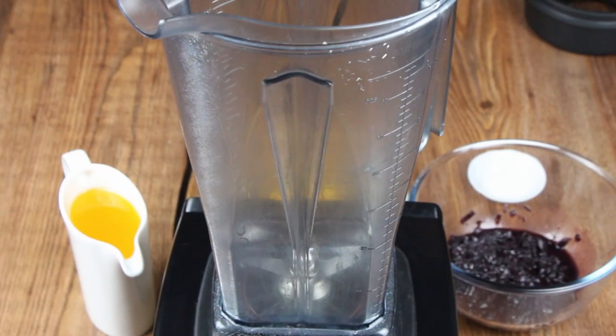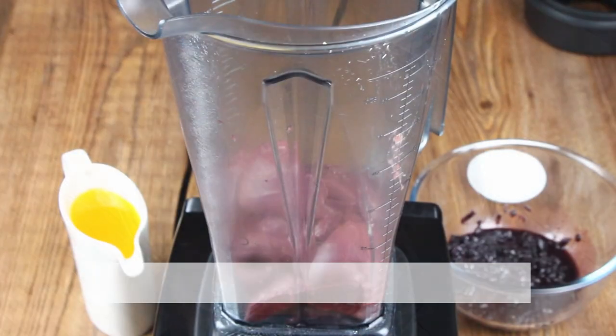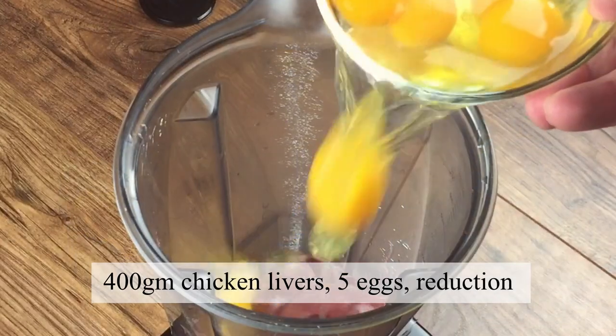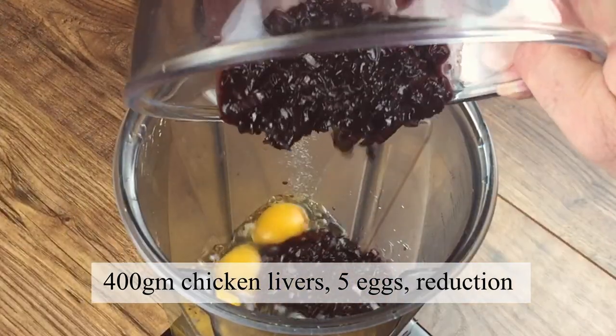Now we're going to blend the main ingredients for the parfait. It's really important, to get that really smooth consistency, that all of the ingredients are at room temperature. In the food processor, add 400 grams of chicken livers, five eggs and the reduction that we made earlier.